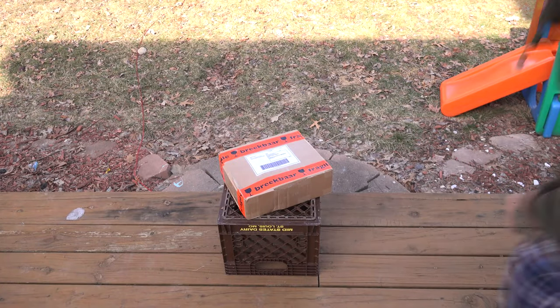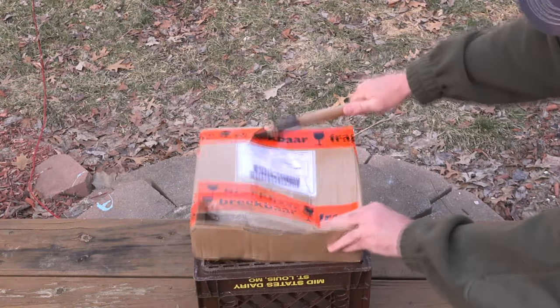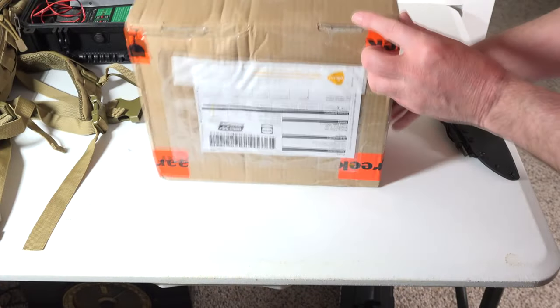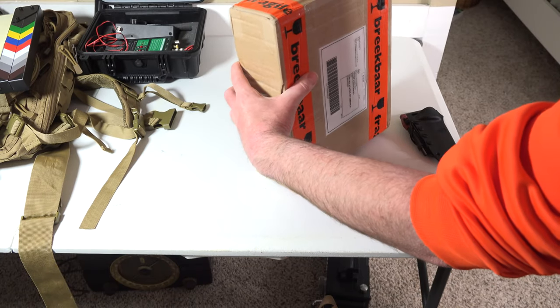So I am excited to unbox this. That was just a joke — kids, don't really open a box like that. So let's unbox my antenna.